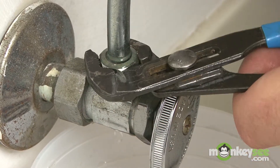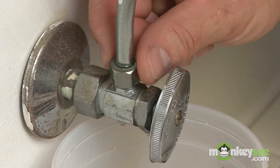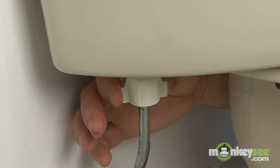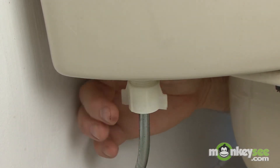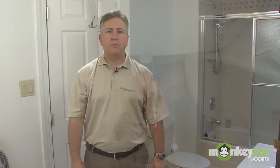Then at the very bottom of your supply tube, go ahead and remove this with your mini channel locks. Normally we'll have a little bucket or a rag just to catch some remnants because there'll be a little bit in that tube. Then by hand, unscrew the top which is feeding the water supply to your tank, and it's ready to be removed. That's how you remove the water supply.